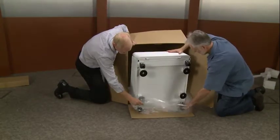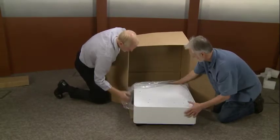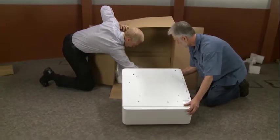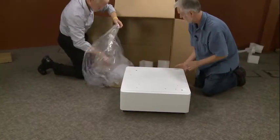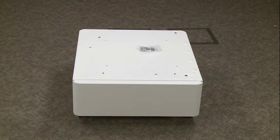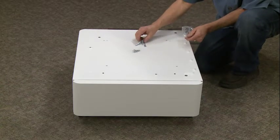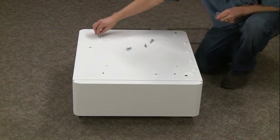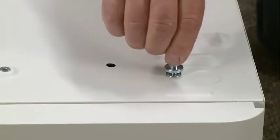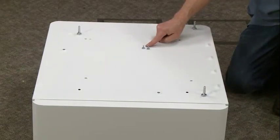Roll it down like that. Now I need those pins — there's a set of pins inside that bag. Our thumb screws — we're going to use those to bolt the engine to the cabinet.